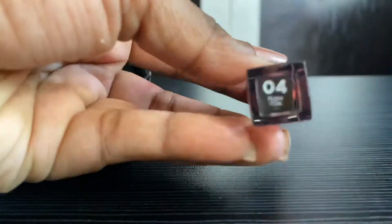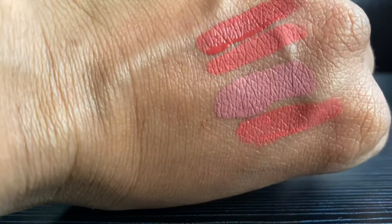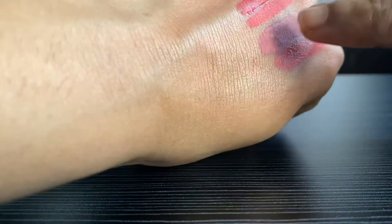The fourth one is 04 Plum. It's a rosy kind of color. So these are the four colors I've bought recently. I'm not a big fan of Sugar Cosmetics overall because the formula is too dry.